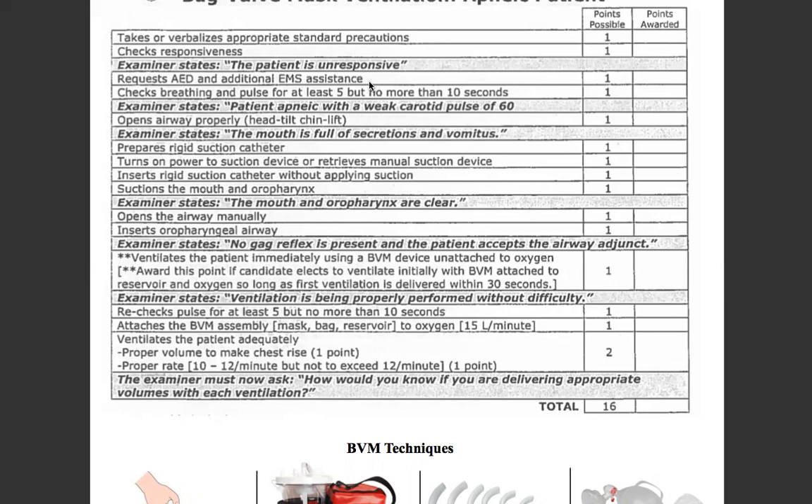You turn to your partner — good eye contact, good communications — call ALS, get me an AED. And then you will check breathing and pulse for at least five, no more than 10 seconds. That's carotid pulse. We're down at the level of the chest, checking for any chest rise. The patient is apneic with a weak carotid pulse of 60.